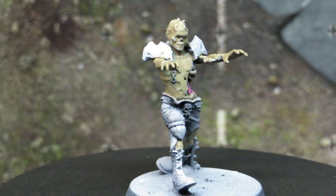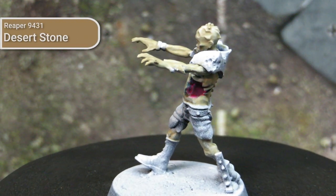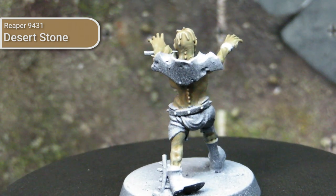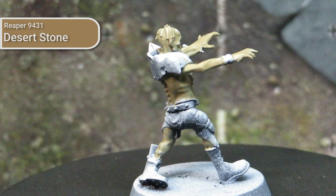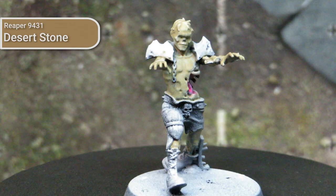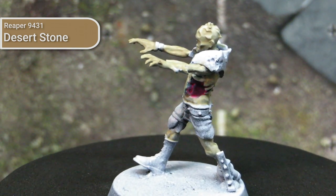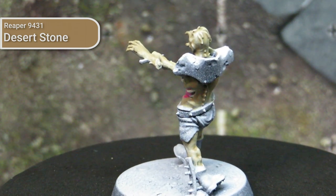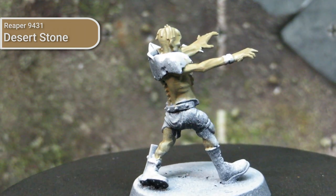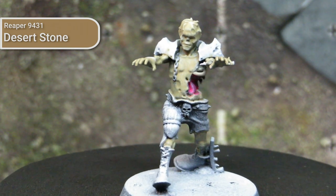Now we're going to move on to painting the flesh and guts on the zombie models. For the skin tone flesh area, I based it out using Desert Stone by Reaper, which is a slightly darker tone than their Desert Sand — we're trying to get a neutral beige colour as our base tone. For the guts, I actually based them out using Heartthrob Pink from Reaper. Any type of pinky flesh tone, like Monster's Maw from Reaper, would be sufficient for what we're doing here.